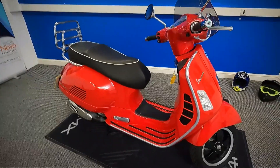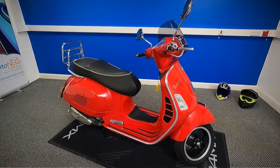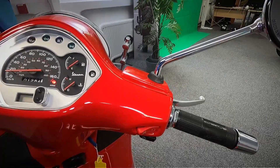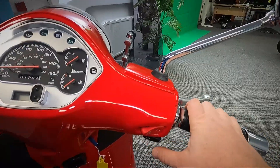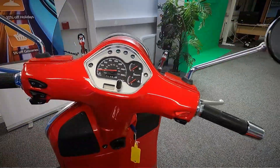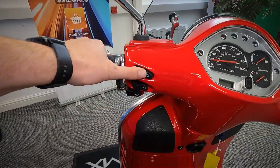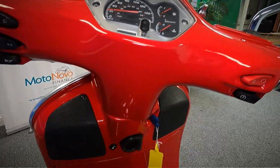So what we'll do now, we'll go and take a look at the dash, the controls, and get the exact mileage. Pretty straightforward on this: you've got your front brake, your throttle, kill switch and starter. These are fully automatic so it's just rev and go. Over on the other side you've obviously got your back brake, lights, indicators and horn.